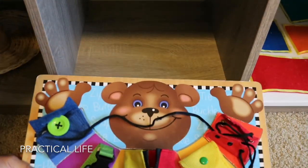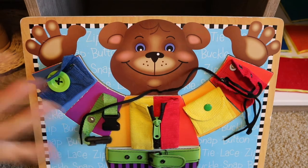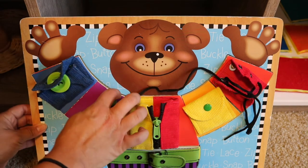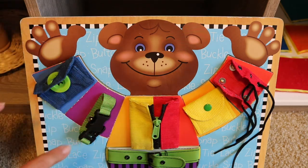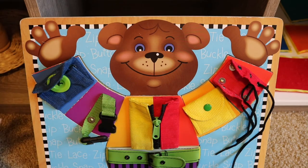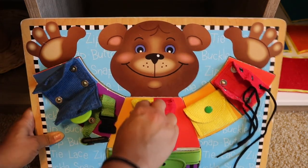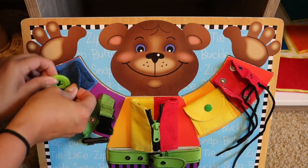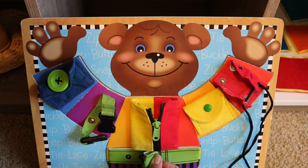For practical life practice, we have this Melissa and Doug bear puzzle — I think this is the older version; the new version is a puppy, but I found this at a consignment shop for about two dollars. First it's a puzzle where you put in the pieces to make the upper body of the bear, but the practical life part is the most beneficial. It was moving around and she was having trouble with the buckles and buttons, so I glued each piece with craft glue and now they're secure and stable. So it covers everyday practical life: a button, a buckle, a zipper, a clasp, a button, lacing, and then the hook and loop for a belt.